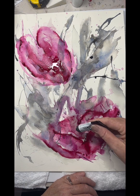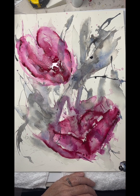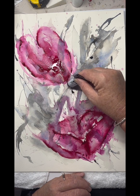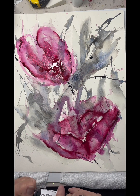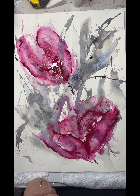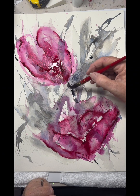This is Payne's Grey in the Daniel Smith watercolours, just to bring through more of the stems and bring a bit of solid colour into the stem area. And it does mix beautifully with that Quinacridone Rose to make a beautiful colour — a dark purply sort of colour. It comes together, it's just lovely.